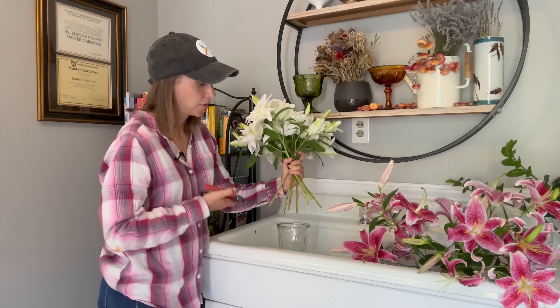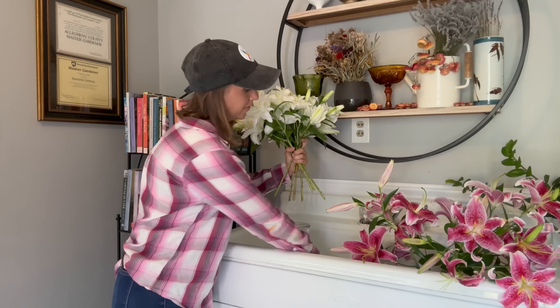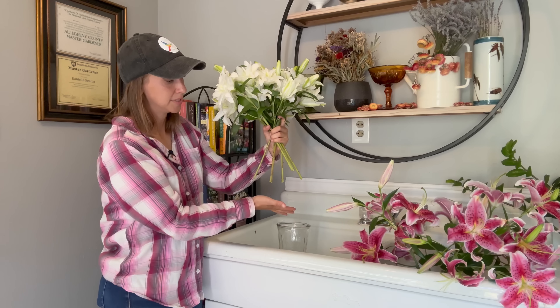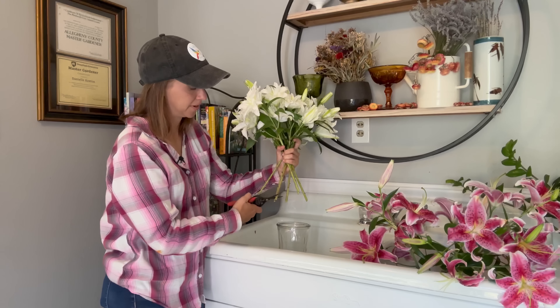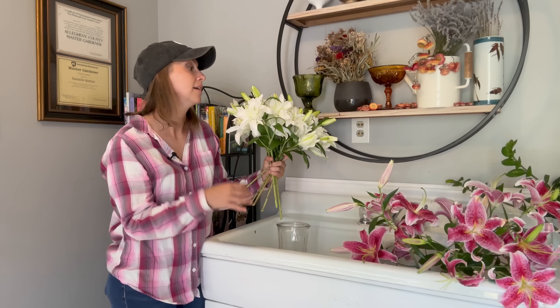Just pull the pollen anthers right off. This really preserves the look of the lily because you're keeping the stigma but getting rid of the pollen, which can cause a number of bad things if left on the lily. So let's continue and talk about how to extend the vase life of our cut lilies after they've opened.